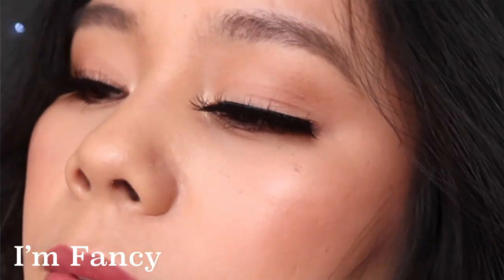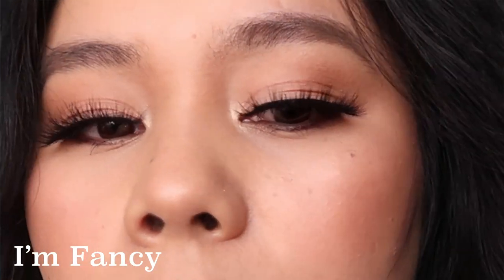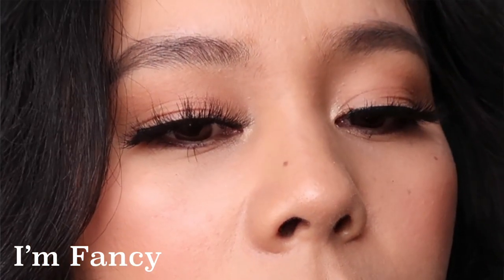The next lash is I'm Fancy. It was full, the lashes were thicker, and it's even more dramatic than Lucky Charm. So if you want a glam look, go for Lucky Charm, but if you want that extra dramatic look, go with I'm Fancy. Surprisingly, I'm Fancy was really easy to apply even though it was thicker and fuller.